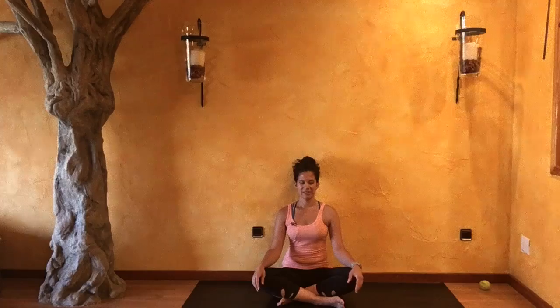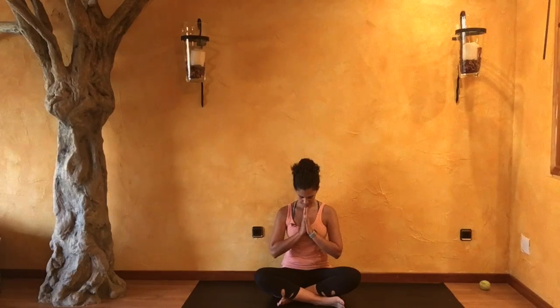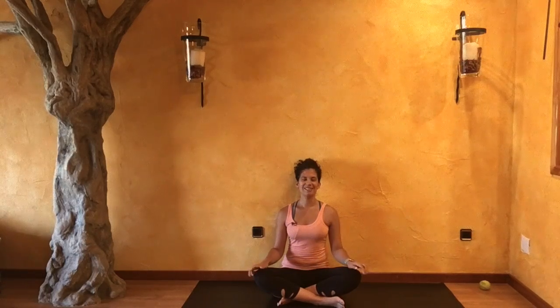On your next inhale, slowly begin to draw your palms together in front of your heart as you bow your head down towards your heart with your exhale. As I mentioned at the beginning of practice, today we're focusing on our back body — so really noticing the expansion with every breath and the settling of every exhale. On your next inhale, slowly begin to lift your chin up as you release your palms to your sides and blink your eyes open.